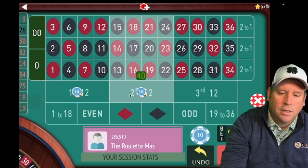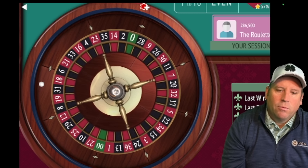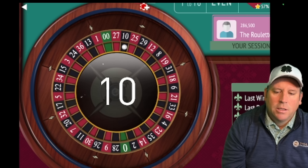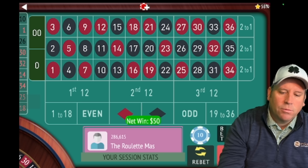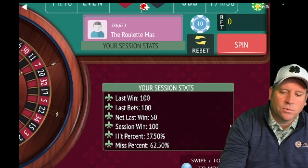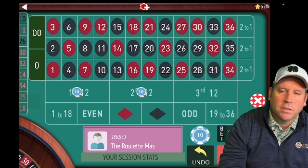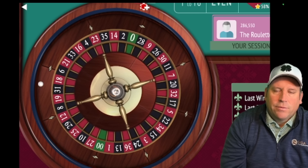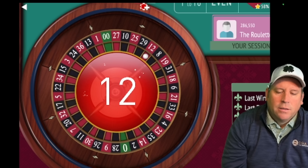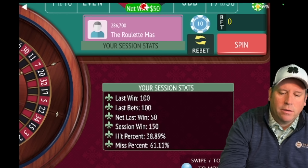Now we're going to go from thirty to fifty dollars — up two units. Once you get up a lot, it's up to you whether you want to try to get two wins in a row or just one. At the beginning you definitely need two wins in a row, but we're not in session profit right now so you could just restart for safety. The system calls for two in a row, so let's do that — the downside is if you lose you'll have to sit out and go to seventy. We got the win and now we are up a hundred and fifty dollars.